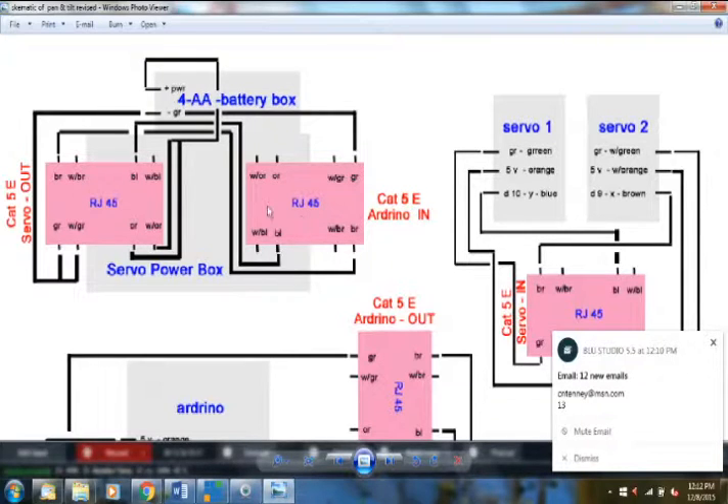For the hot wire, there's no orange coming from the Arduino board, so I pick up the red (plus) wire from the battery box, bring it into the servo power box, and splice on an orange and an orange-and-white wire. Orange and orange-and-white are both power — one for each servo motor. I punch the orange into the orange slot and the white-orange into the white-orange slot on the RJ45.